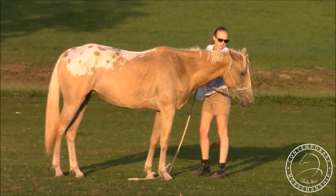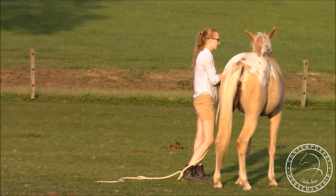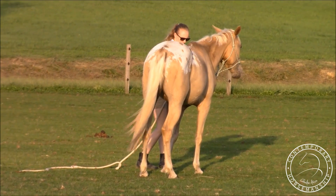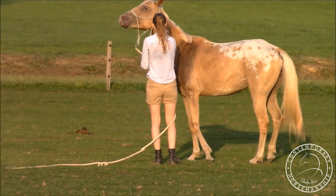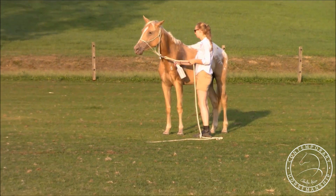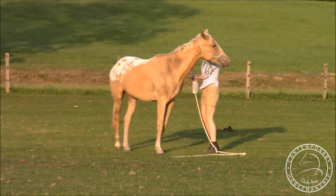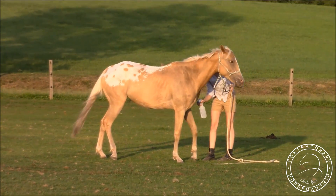I sped this video up a little bit and I'm going to show you how I desensitized her. I already talked about how I desensitized her to the fly spray and everything else first — I did the rope, the stick, the sound, and then the fly spray. She still hates the fly spray. It's the sound and I guess the sensation of it. I've had a lot of horses that don't like it and that's totally fine, but she's going to have to deal with it.